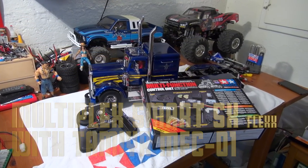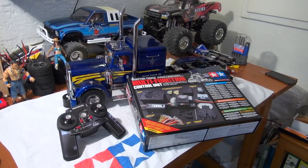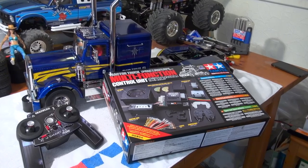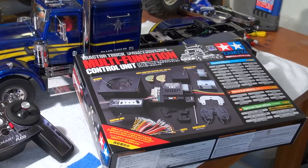In this video I'd like to show you how I control the Tamiya multifunction unit on my Grand Hauler truck. This multifunction unit gives full control over the truck, including gear shift, lights, horn and other options.